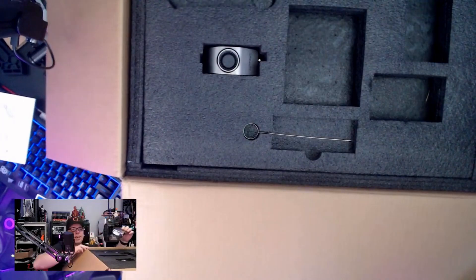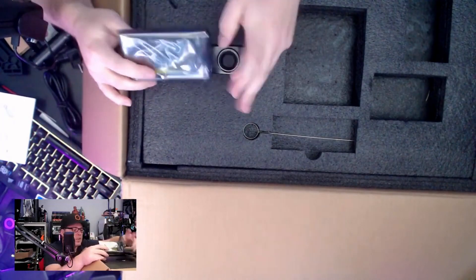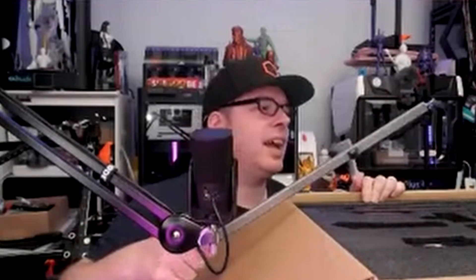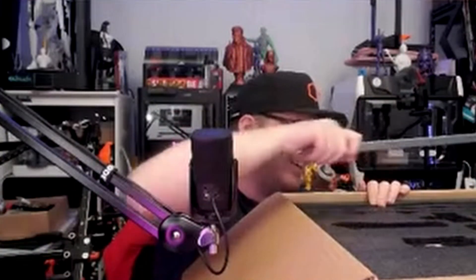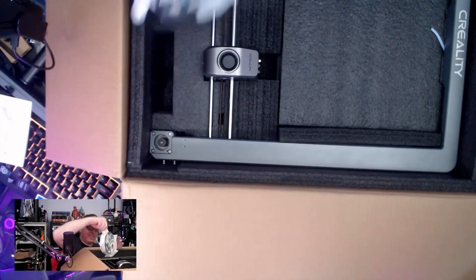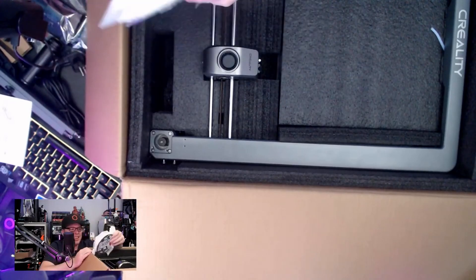Then we have something like this — I think that this is the brake for the filament spool. This is the LCD touchscreen. And we have some nice filament spool included.